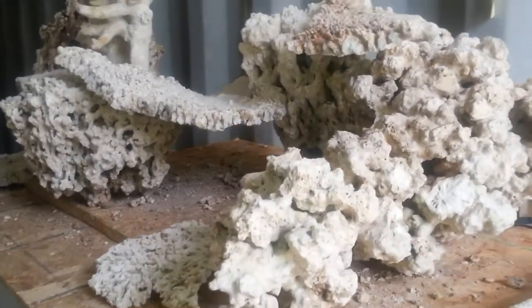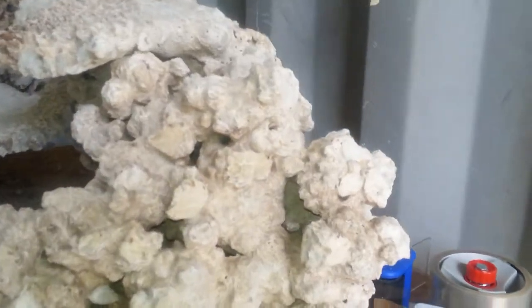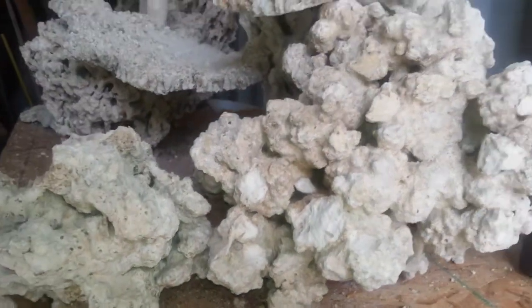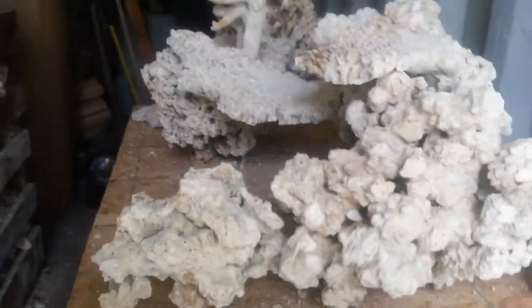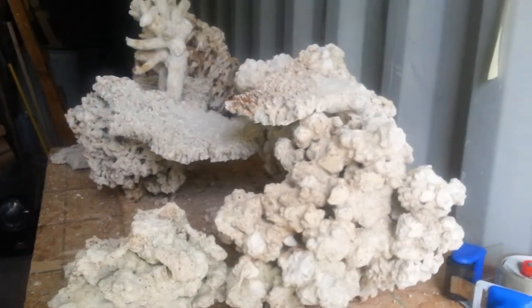You can see lots of caves in the Pukani itself and between the rocks. There are tons of different caves in the same one piece of rock and lots down below. That is the length view from the right side and viewing it from the left.